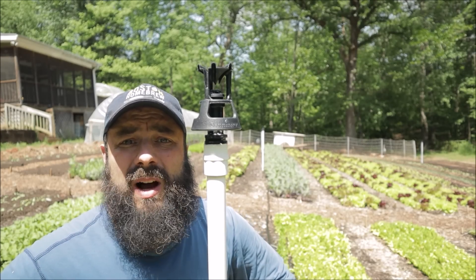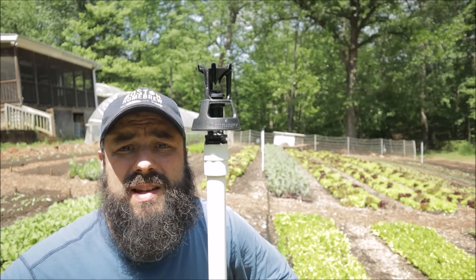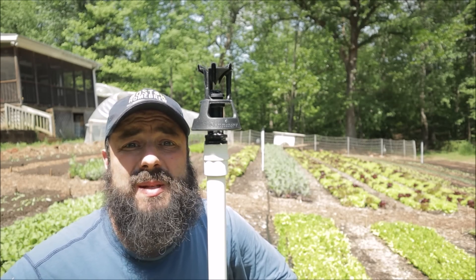Hey, do you know what this thing is? Well, if you don't, you're gonna find out today because this video is all about our irrigation system.